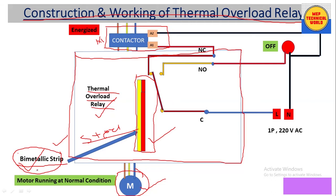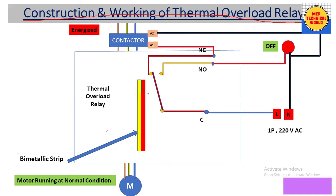When we apply heat to the bimetallic strip, at a certain temperature, according to the material property, this strip will bend. That is the key property of the bimetallic strip. There is also a spring arrangement for the contact.